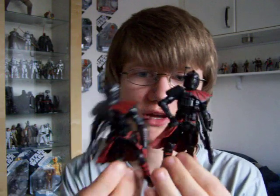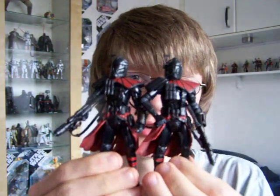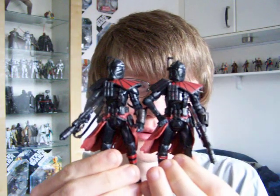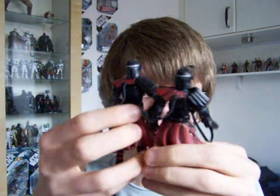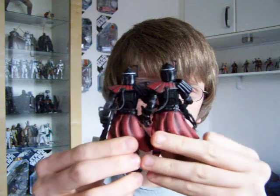Hello everyone and welcome to another Star Wars figure review. I'm going to give you a look at the two Shadow Arc Troopers from the Mandalorian and the Clone Trooper pack, Entertainment Earth Exclusives, that are now popping up in Toys R Us stores here in the UK.